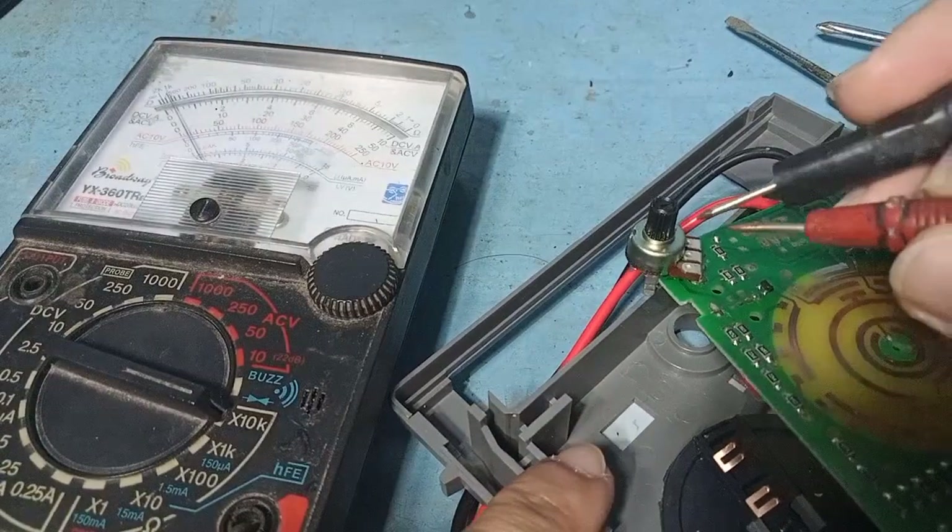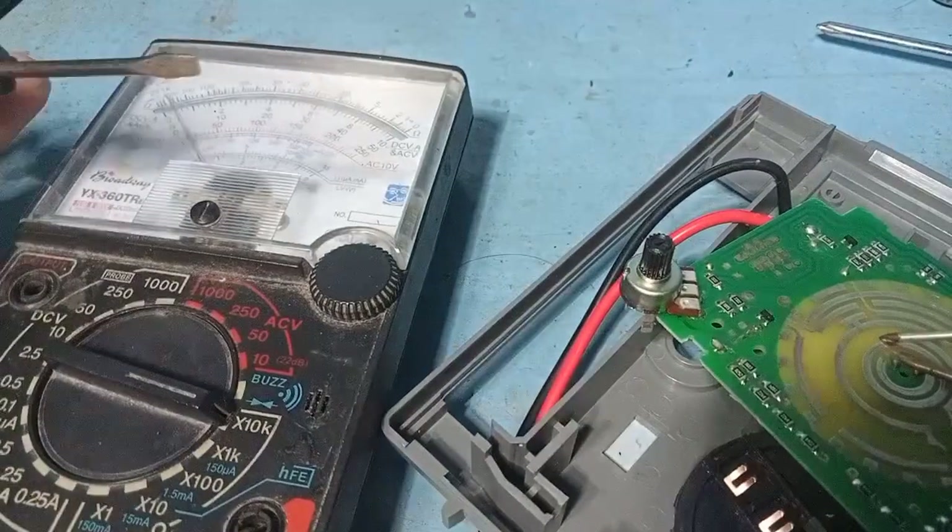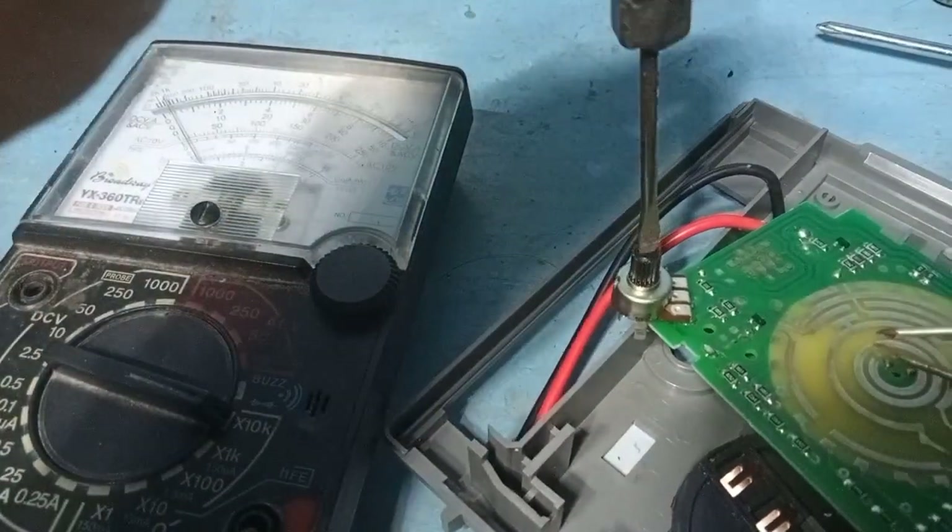Hey guys, welcome back to my YouTube channel. In this video, I will show how to test the potentiometer using a multimeter.